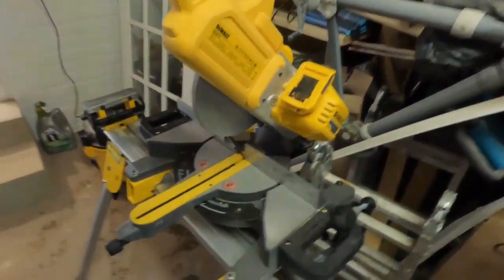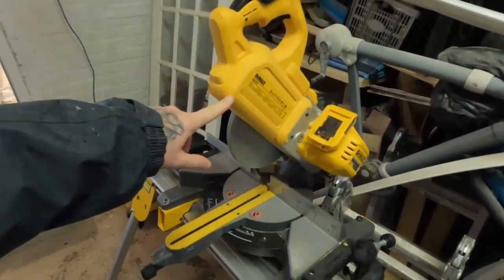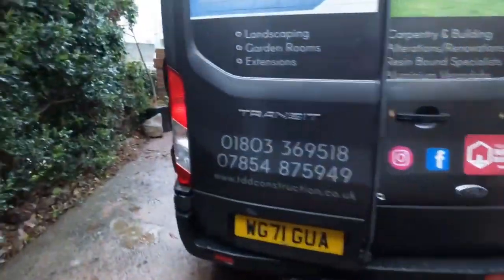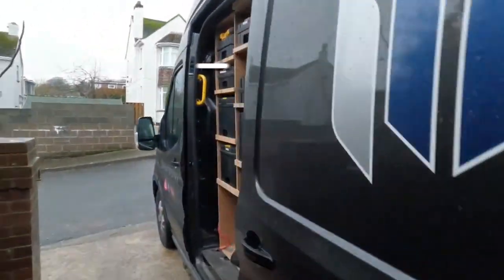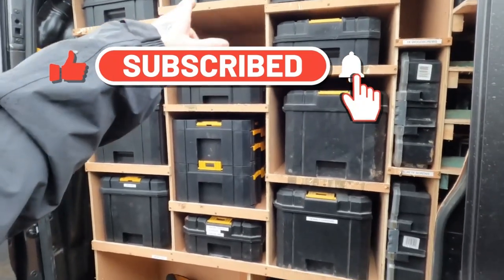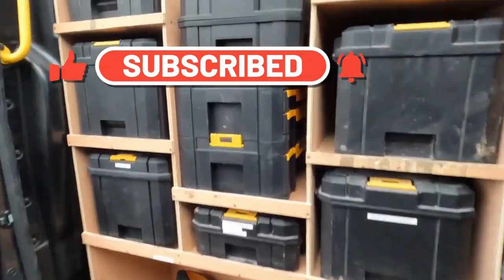Right, so today we are setting up to do the skirting and architrave. So this is set up at the minute: DeWalt chop saw, DeWalt dust extractor. Take to the van and a few more bits out - you can see we've got all the DeWalt T-Stack boxes.